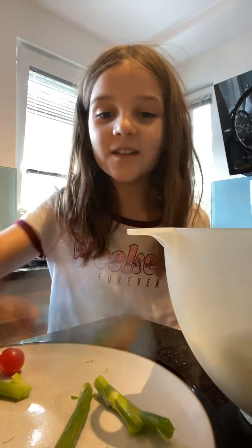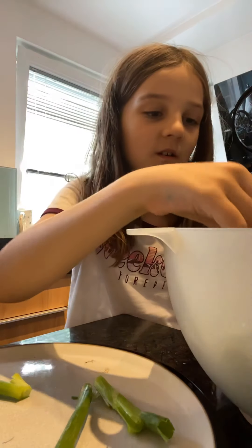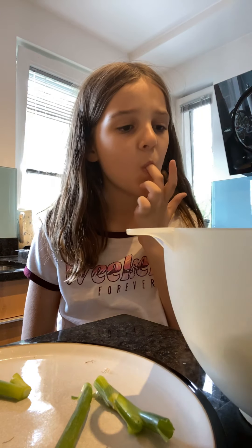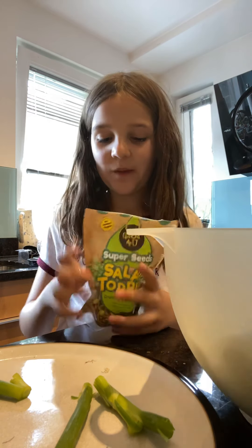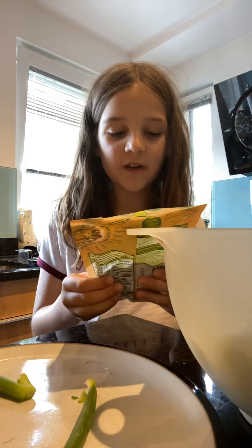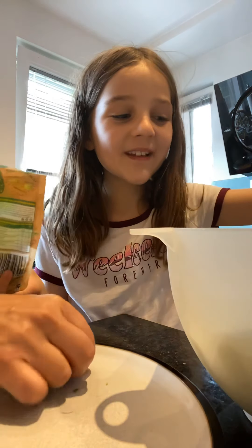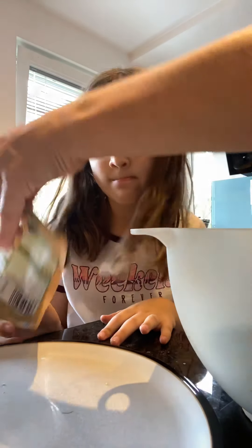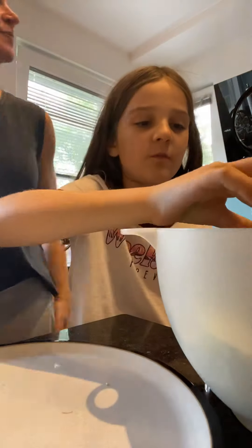Okay, so now we need to do the tomatoes. I'm gonna do the tomatoes — I love tomatoes guys. And then we can dump some lettuce in the salad. Are you eating the salad? Oh okay, but I'm not gonna eat this. I can put them in separately then. Do you want dressing on your salad? No, okay.